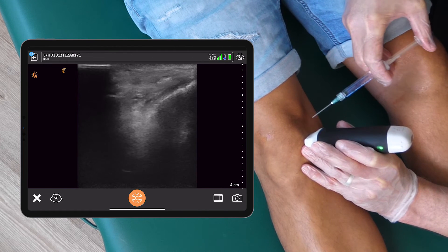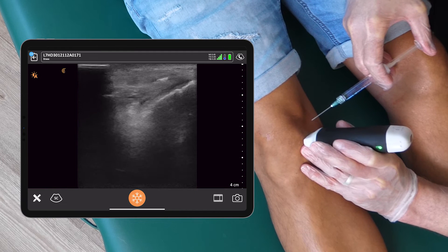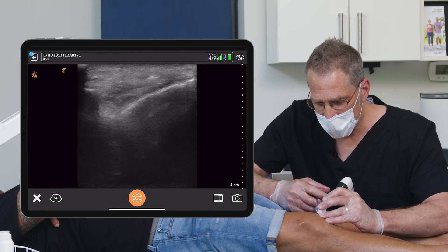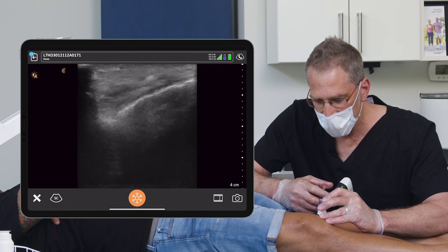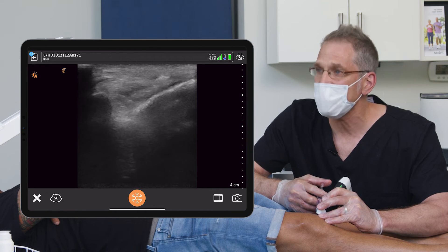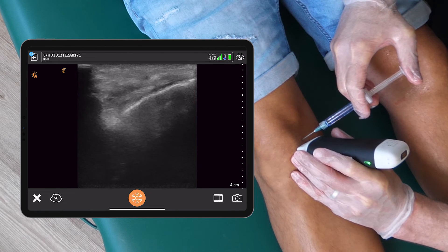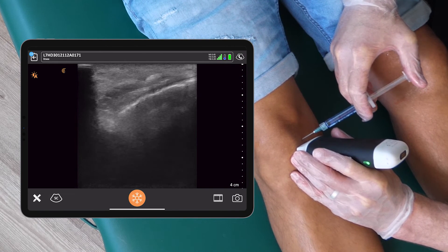I'm going to come in out of plane. Here's a needle touch — this should be pretty numb. As you can see, I'm doing this out of plane and I'm doing this as an informed injection.